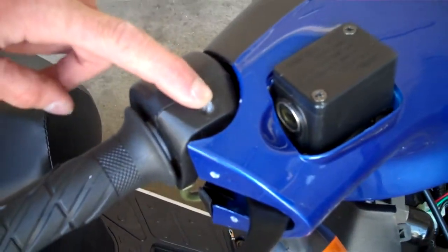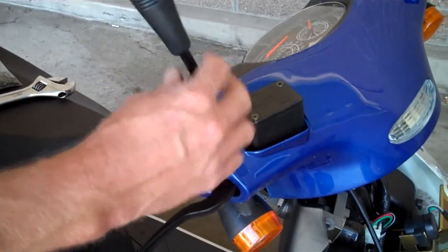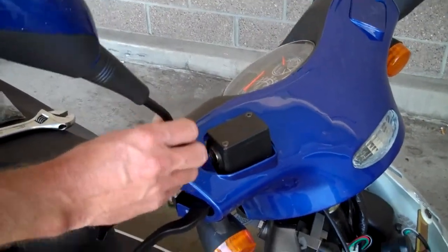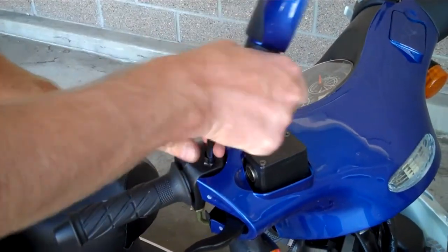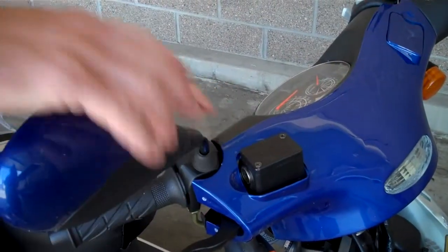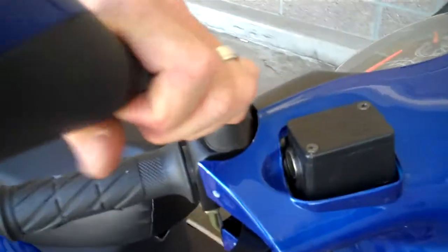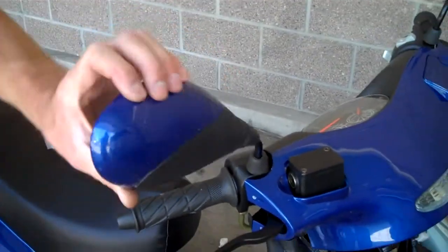As you can see, there's a hole for the mirror. We'll be installing the mirror — the threaded area into the control. Just make sure you don't cross-thread it. Once you've got it in nice and tight, you'll notice you'll be tightening just like that, and they're tight, ready to go. These will pivot so you can adjust them.